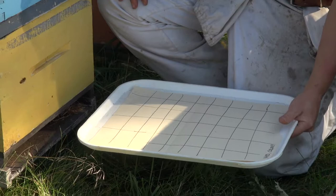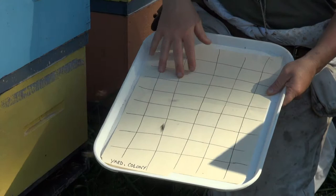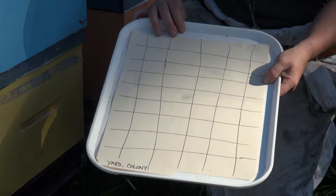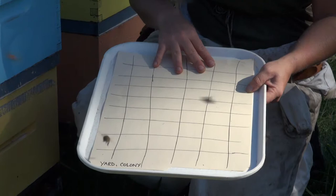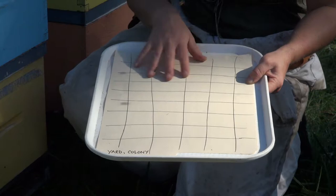We've used a cafeteria tray or a filing folder, and placed a grid on the filing folder so that it's easy to count the varroa mites after the time inside the colony. It's a good idea to mark the filing folder with the yard name and the colony name or number — whichever identification you use — so that when you bring it back to your house, garage, or shop and count the varroa mites on the sheet, you'll know where that number came from.